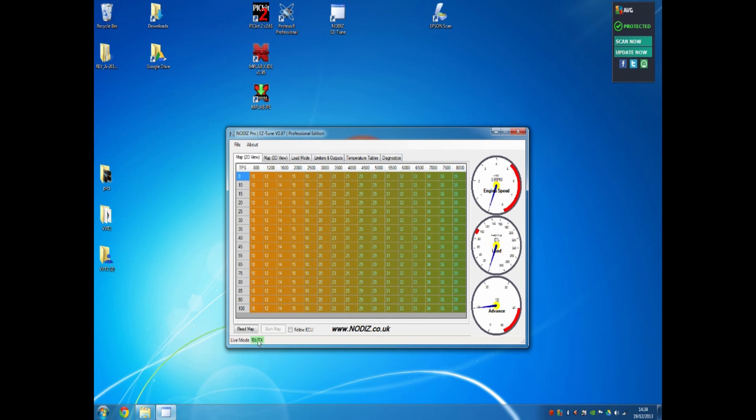Down here you have RX and TX — these are the communications between the Nodiz and the PC. If this stops flashing, you've lost connectivity and you will need to reconnect using the File menu. On the right you can see gauges reporting engine speed in RPM, engine load relating to the left-hand axis of the ignition map, and the current commanded advance angle — in this case 10 degrees. It's very important to note this is a commanded angle; if your trigger wheel is not correctly aligned, it won't fire at exactly that angle.